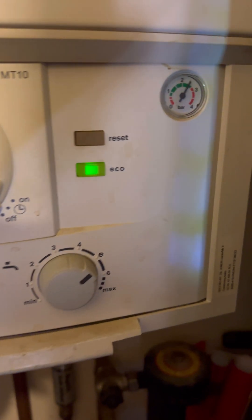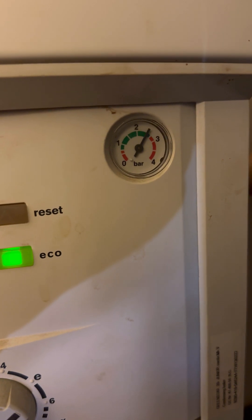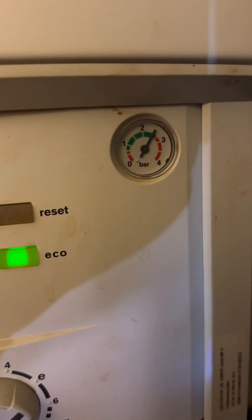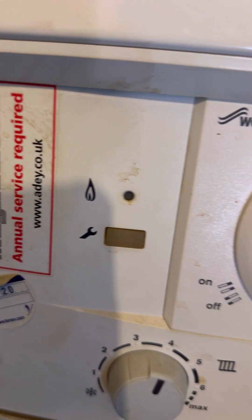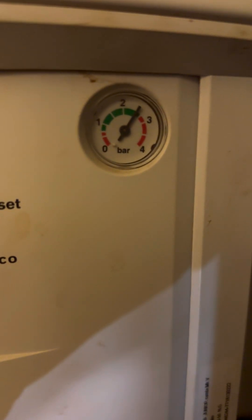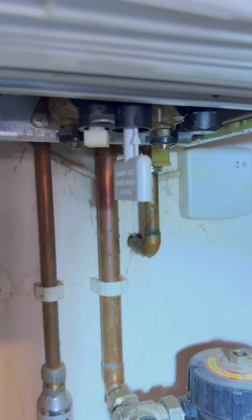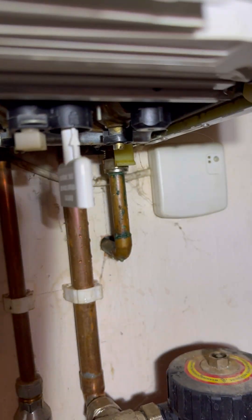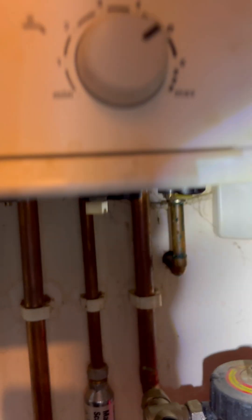Turned up to this one - customer said it was leaking outside the wall. It's a Worcester Bosch 30si. When you go inside the pressure's on two and a half bar, so it means it's the PRV that's dripping outside. The boiler's cold and the customer hasn't used it since last night, so the first thing I'm going to check is the filling loop. It can't be the expansion vessel because the boiler hasn't been in use and the pressure's still high. Popped the filling loop out - looks pretty dry to me.